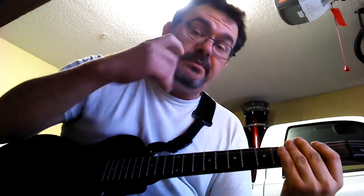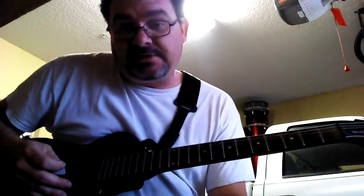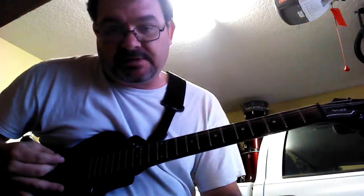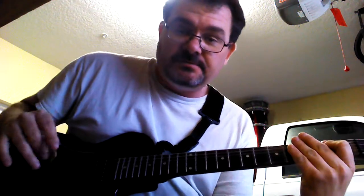Hey, how's it going? I'm going to show you how to play AC/DC Back in Black. It's pretty simple — I'm not going to say it's real easy, but it's pretty simple. It takes practice, you'll get it.